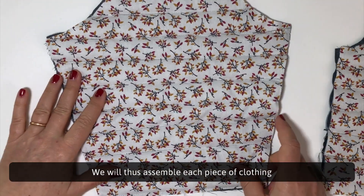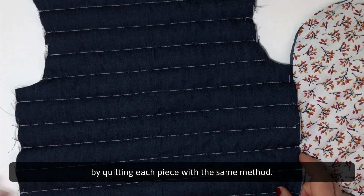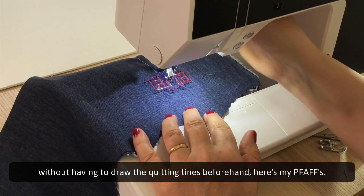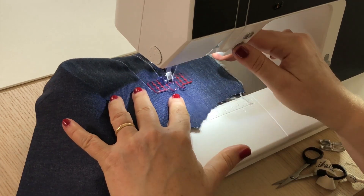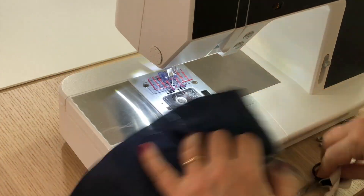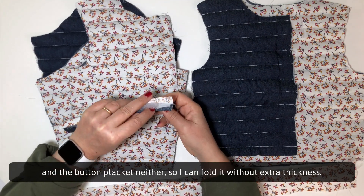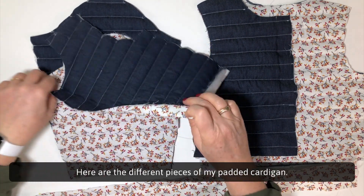We will thus assemble each piece of clothing by quilting each piece with the same method. There are also special presser feet to make seams in parallel lines without having to draw the quilting lines beforehand. This is the result: all my pieces are well padded, but the seam allowances are not padded, and neither is the button placket, so I can fold it without extra thickness. Here are the different pieces of my padded cardigan.